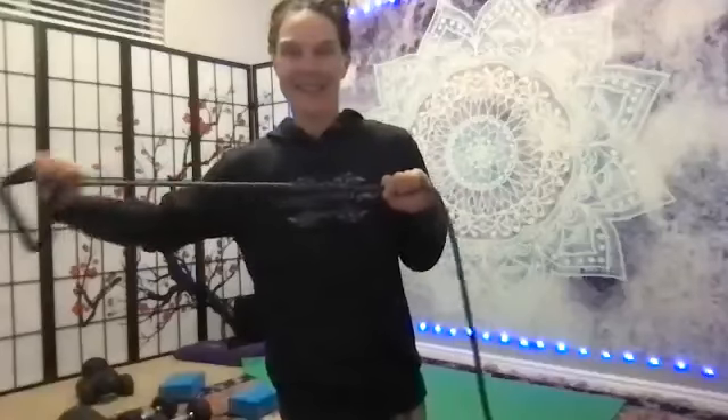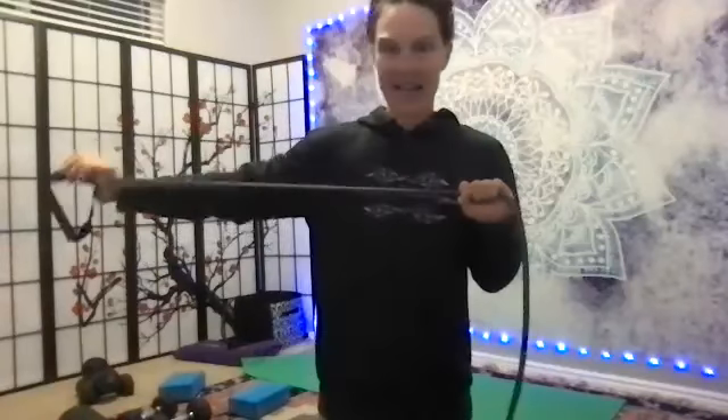Take a moment just to release your shoulders with little circles. Then one hand is an anchor and one hand does the work — bow and arrow. One, two, three, four, five, six, seven, eight, nine, ten. Way to get out of the neck, Michelle. Switch to other side — exhale, press out. Ten, nine, eight, seven, return slowly. Six, five, four, three, two.